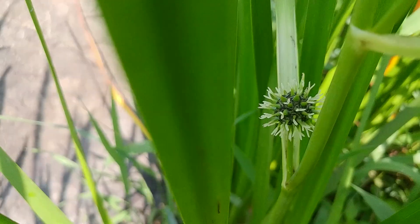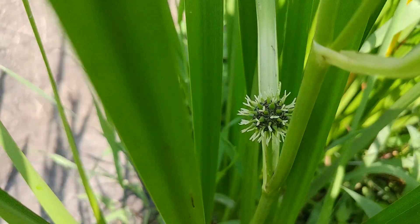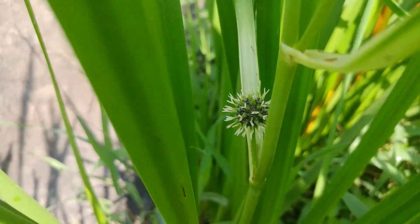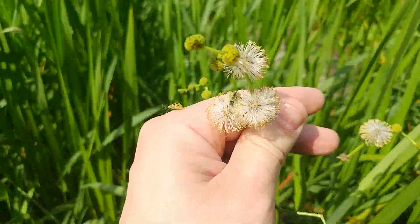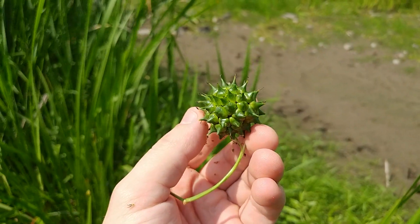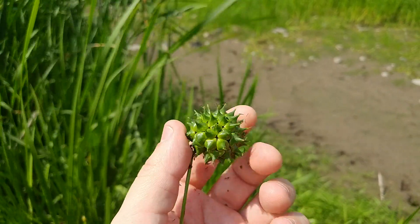Ignore my strange vocabulary — I refer to seeds as eggs and so on. I've spent a lot more time studying animal reproduction than plant reproduction, so whatever. At the end of the video, I will tell you how I think this plant reproduces, and I want you to argue with me in the comments section. Next Wednesday, we'll look up how the plant really works and see if any of us got it right.